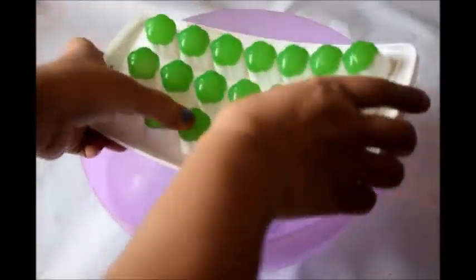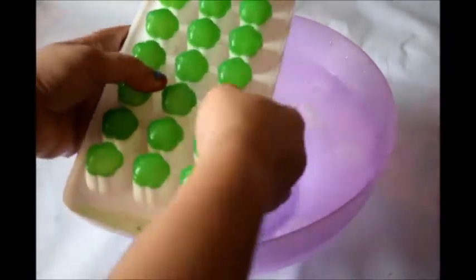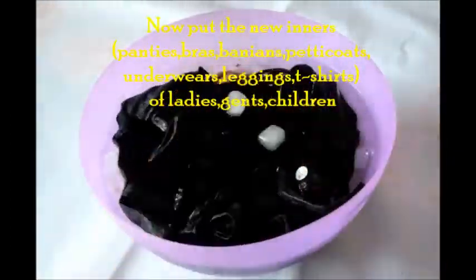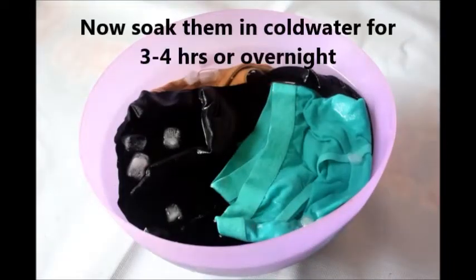Take cold water in a bowl or bucket — the water should be very cold. Here I am adding ice cubes as well, as you can see. Now put all these innards into the cold water.